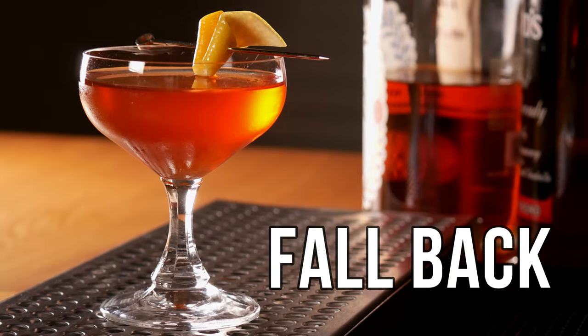After putting this shirt on today I realized I can't be making anything else but a Manhattan style cocktail. So I'll be making something I've been meaning to make for a while now — whiskey, apple brandy, sweet vermouth, and Amaro. I mean, how can this not be amazing? Let's make the Fallback.